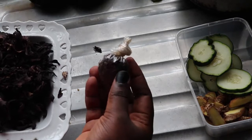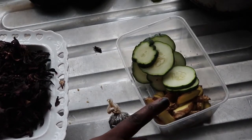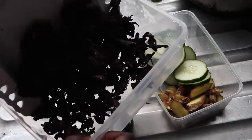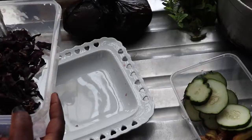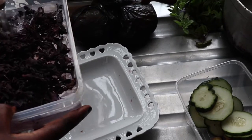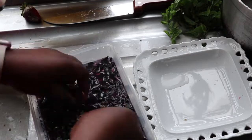My first drink is going to be zobo. I have my zobo leaves here — they call them hibiscus leaves — I have cloves, ginger, and cucumber. I'm going to use all of these to make my zobo drink, but first I'm going to rinse them properly because we don't know where they're coming from. I have to give this a very good rinse, so make sure you take your time to rinse out your hibiscus leaves.